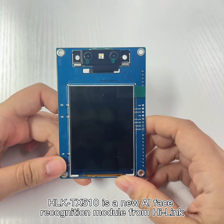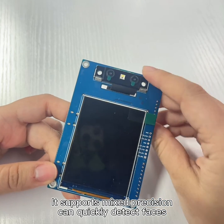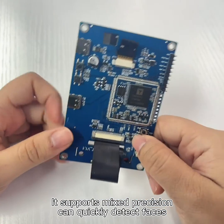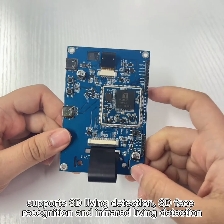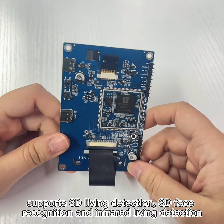The HLKT-X510 is a new AI face recognition module launched by Herlink. It supports mixed precision and can quickly detect faces. It supports 3D liveness detection, 3D face recognition, and infrared liveness detection.